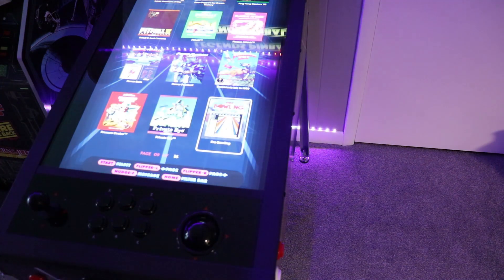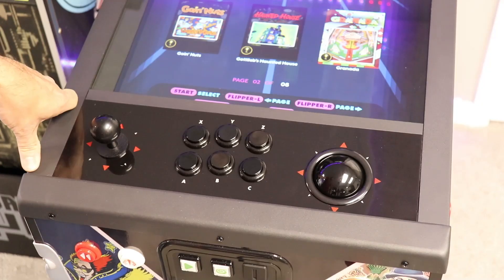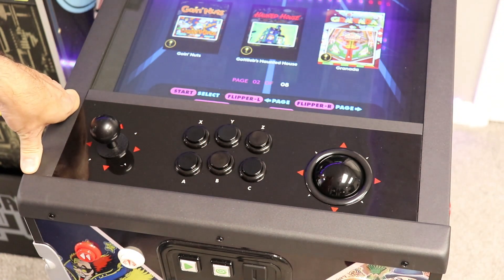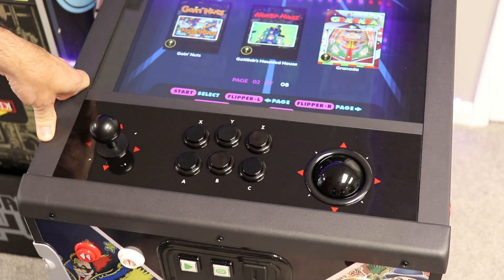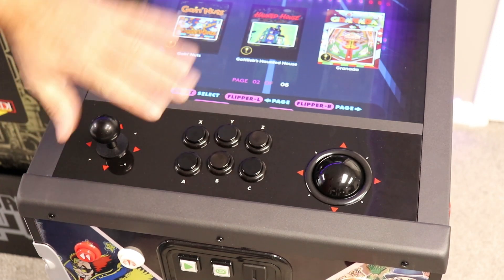Okay, time for some initial thoughts and impressions. The unit is installed, played a few things on it, everything appears to be working fine. First off, the installation could not have been easier — it's literally 15 minutes of your time. You take off about 17 screws total, and all you need is a Phillips head screwdriver. Took the opportunity to clean my glass, which needed to be done anyway. Fit just fine — no problems lining everything up.